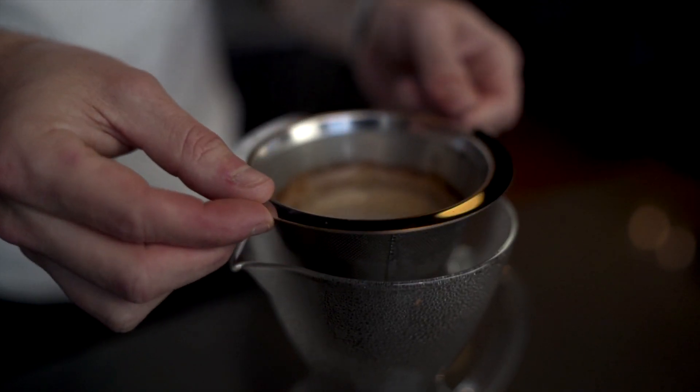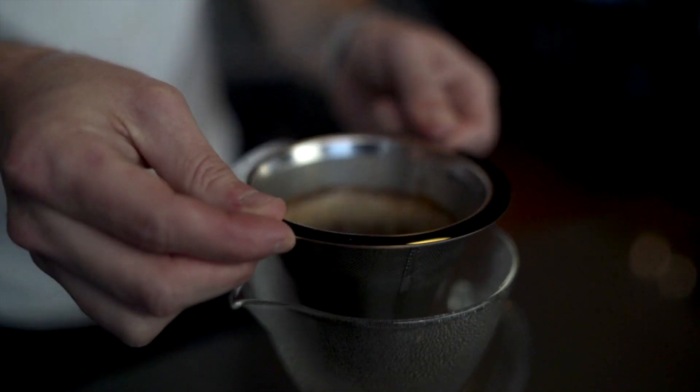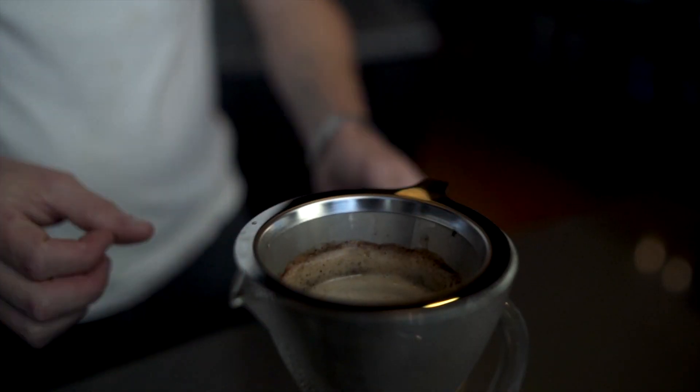Once you've added your total 500 grams of water, pull the filter up out of the brewer and give it a little spin. This is going to help grab everything off the walls of the filter and include it in and help it extract.